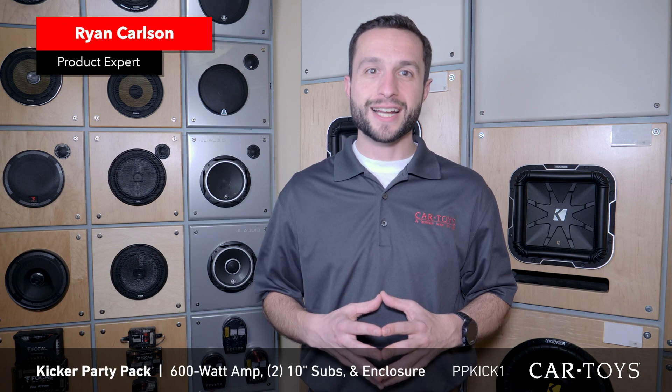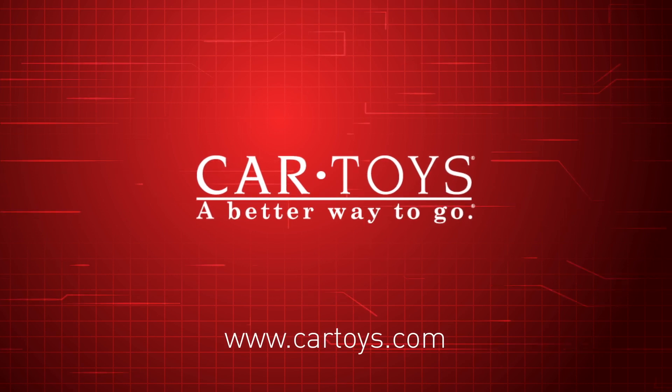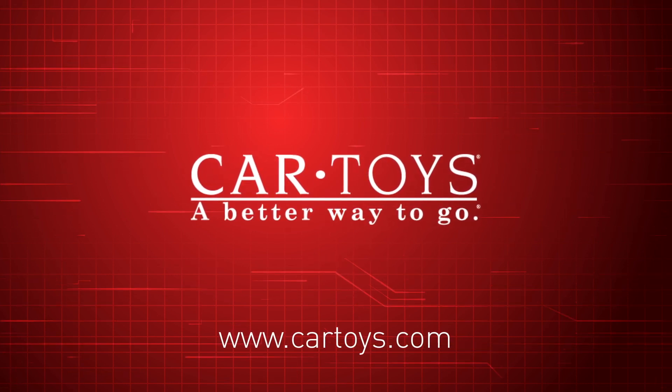Come discover everything Car Toys can add to your ride in order to make every minute you spend driving more fun. Car Toys — a better way to go!